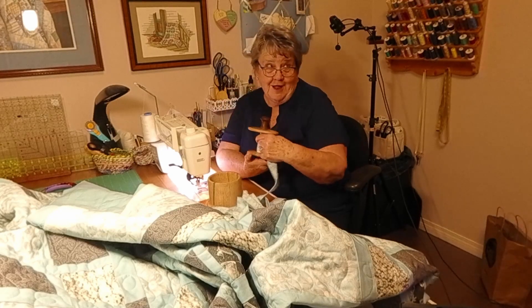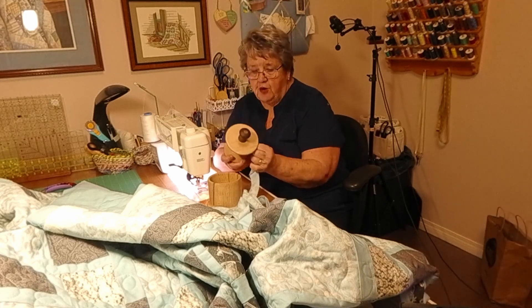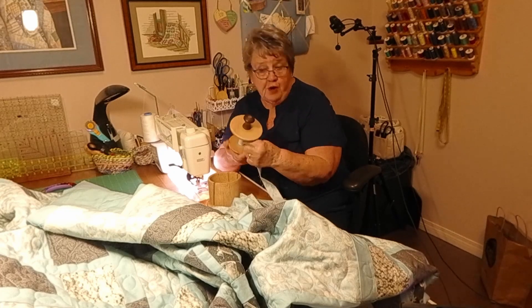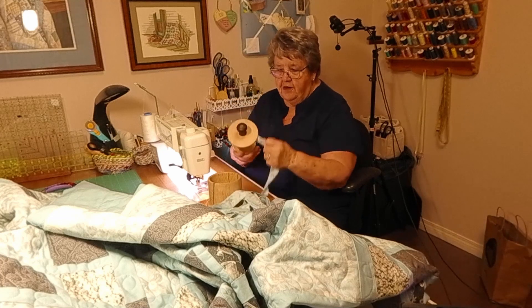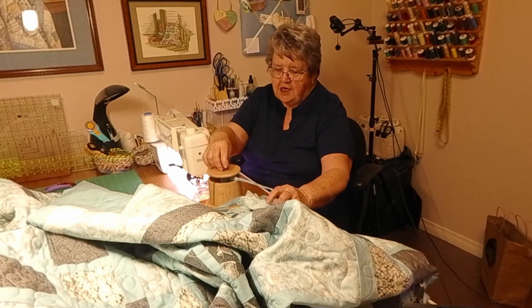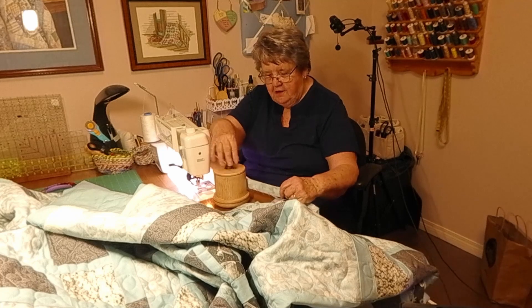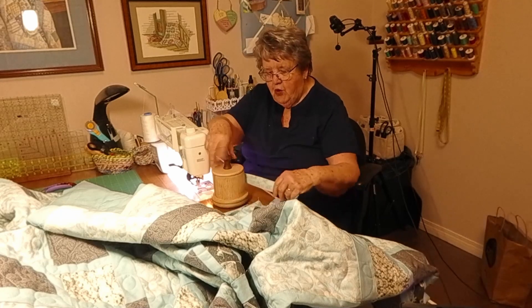My friend Burt made me this spool for winding for my quilt. I like the little sandpaper thing on here because it does kind of grab the fabric without it sliding. It's been a real godsend — I just started on the spool here, put it into the holder, and then I just wind it up. This binding is a queen-sized binding so it was fairly long, but it's winding up really easy.